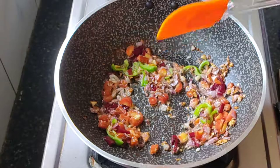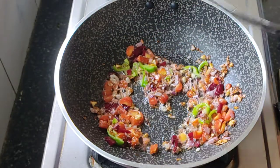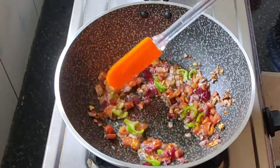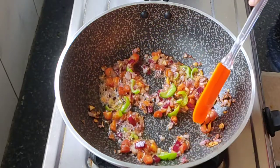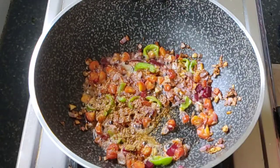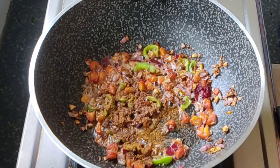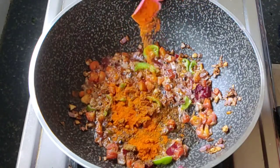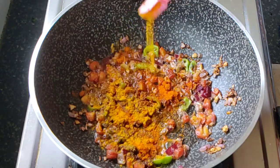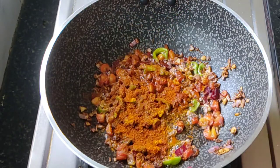Make sure we don't want all these veggies overcooked. Now cover the lid and let it cook for about one minute. After about one minute we will add some spices: one fourth tablespoon of coriander powder, one fourth tablespoon cumin powder, one fourth tablespoon red chili powder. You can adjust chili powder as per your taste.